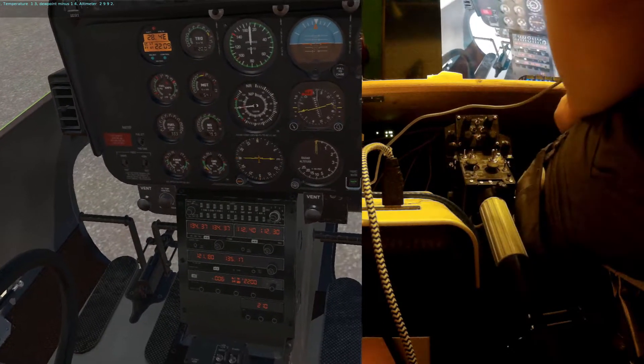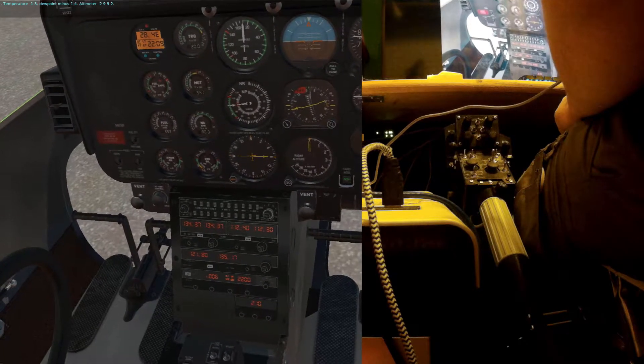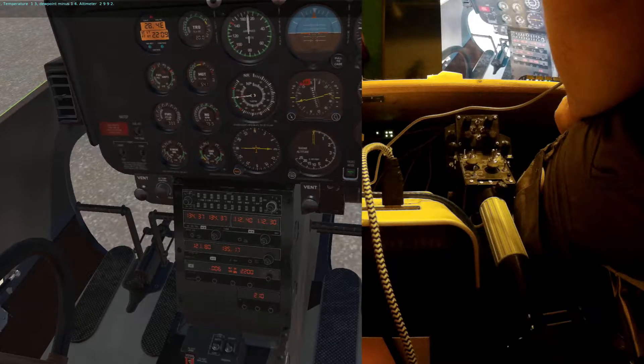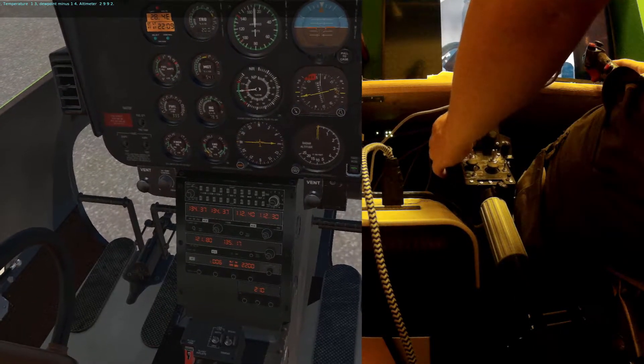Ken Jernstett Field weather: wind calm, visibility more than 10, sky clear, temperature 1.3, dew point minus 1.4, altimeter 2.992.